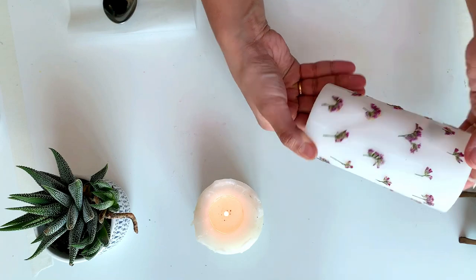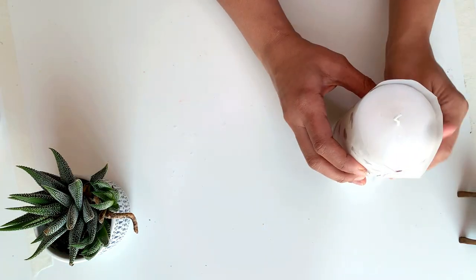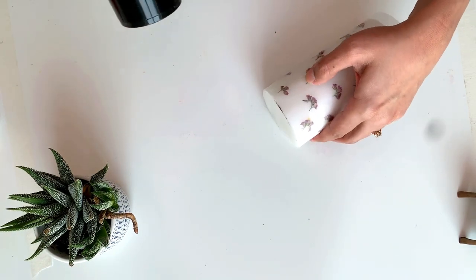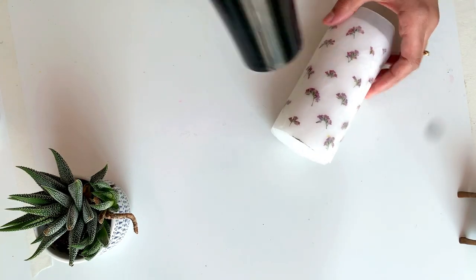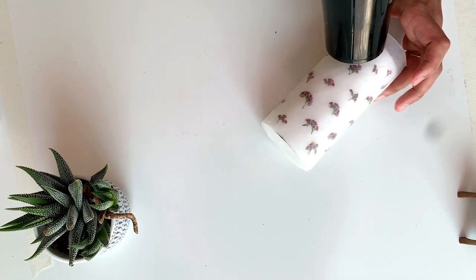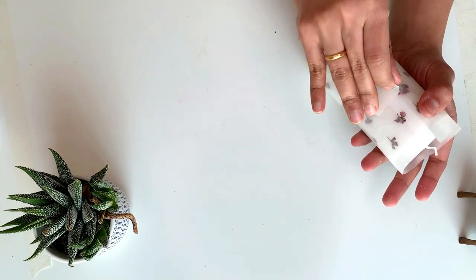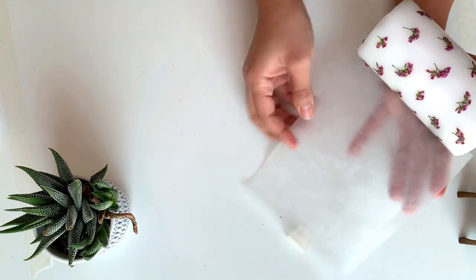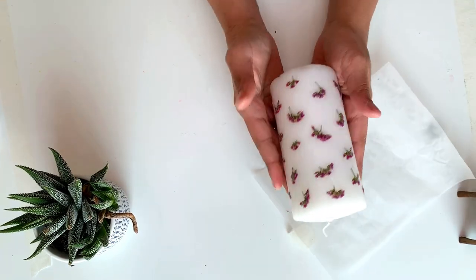Now I have transferred all the flowers to the candle. If you want, you can do one more step to secure the flowers — wrap the candle with butter paper and blow dry it, then slowly press the flowers to the candle with your fingers. Repeat this all around the candle. Thus we made a beautiful pressed flower candle. Though the wood glue method is easier, I prefer this method because we get a perfect result.